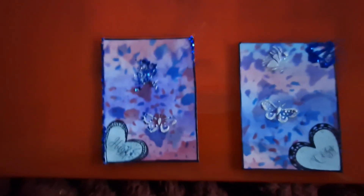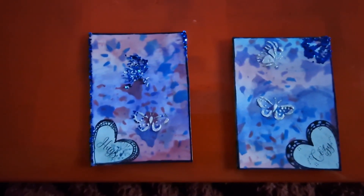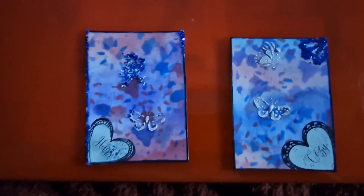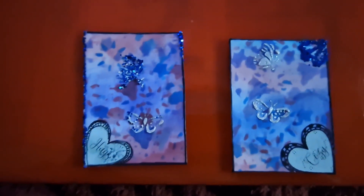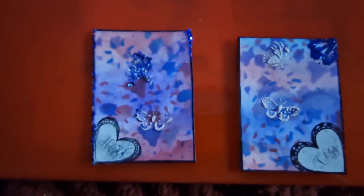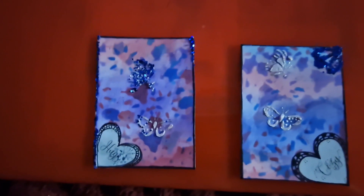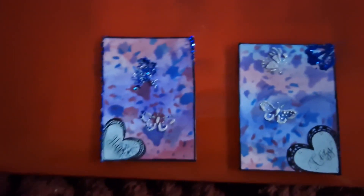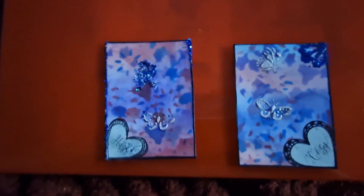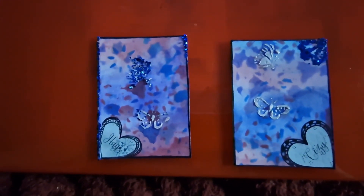Has any of you ever forgotten how glitter works and then thought, 'Oh yeah, yep — that's how it works, it goes everywhere'? I still love glitter and I don't care that it went everywhere. I think it's quite amusing that I didn't think about the fact that this bit was wet as well. Fool!